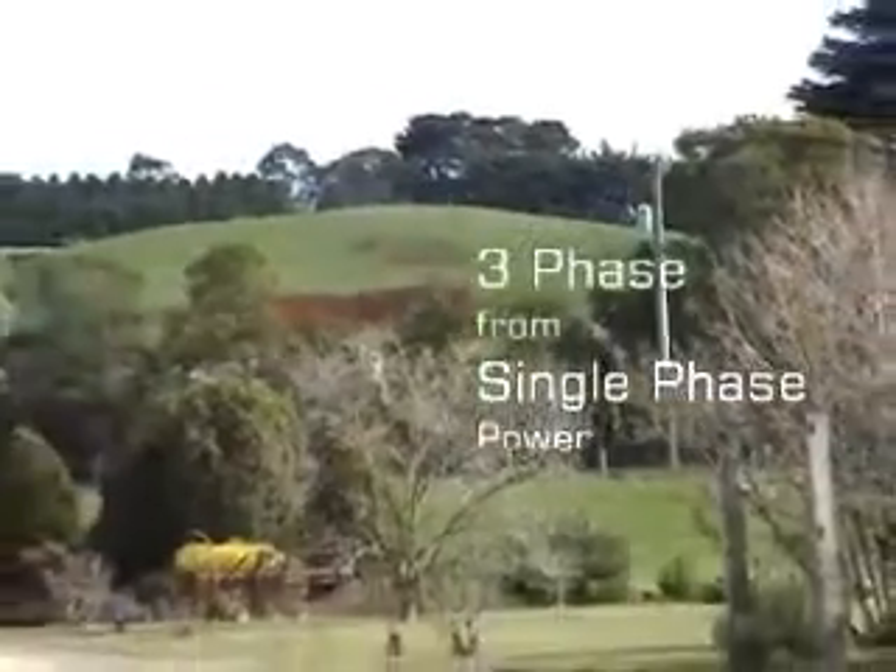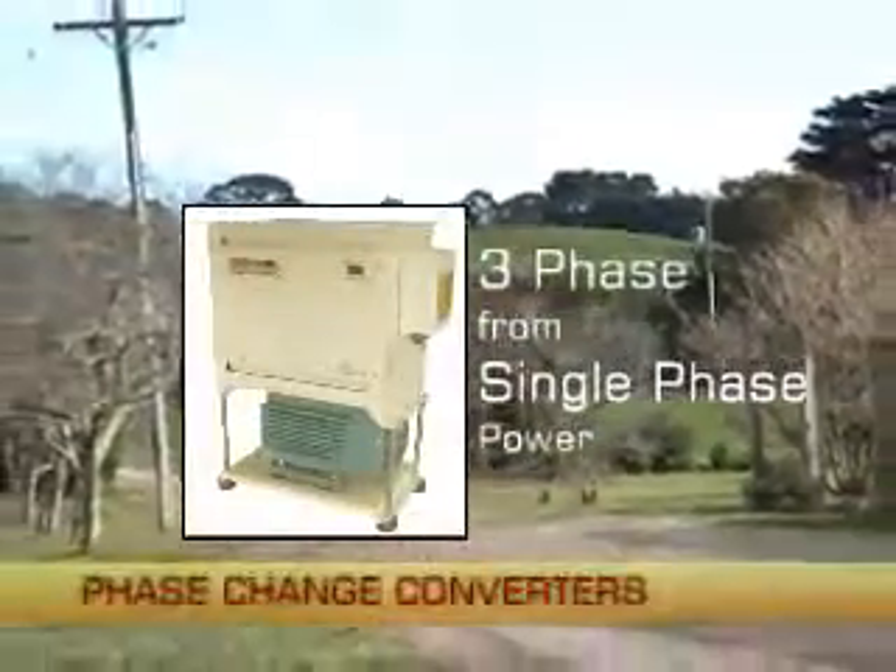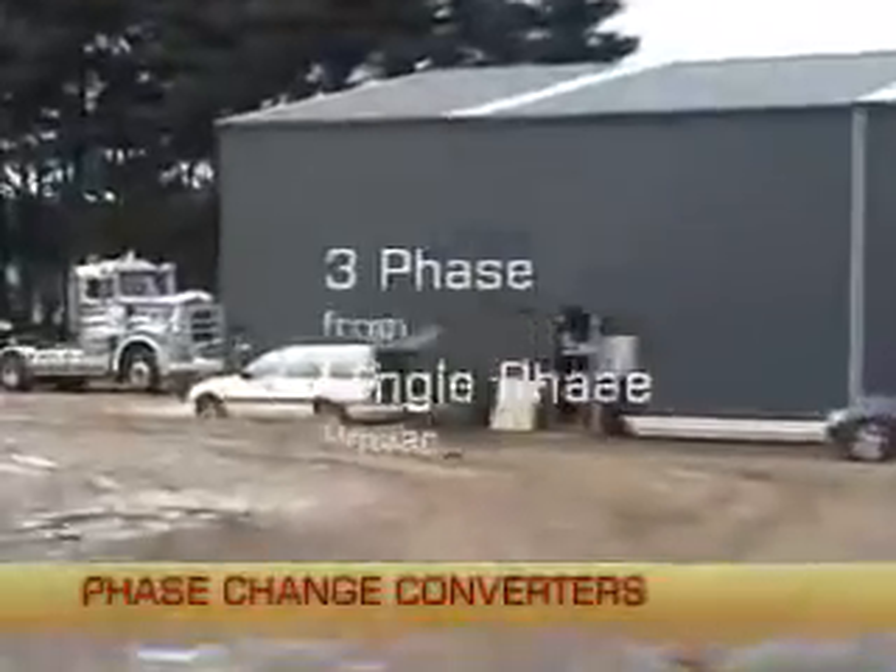Phase change power converter systems are the best way to operate three phase machinery whenever conventional three phase power is not available or too expensive to access.